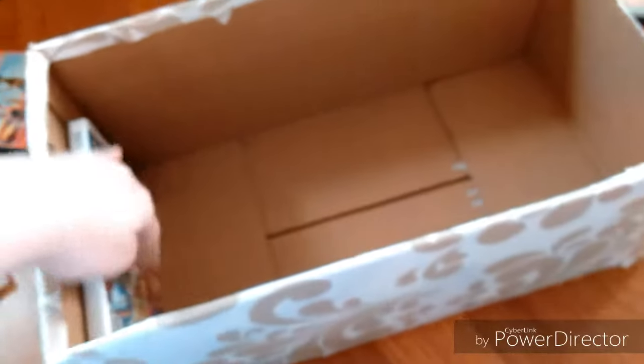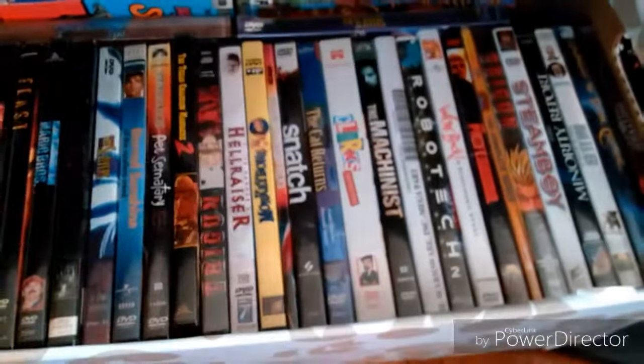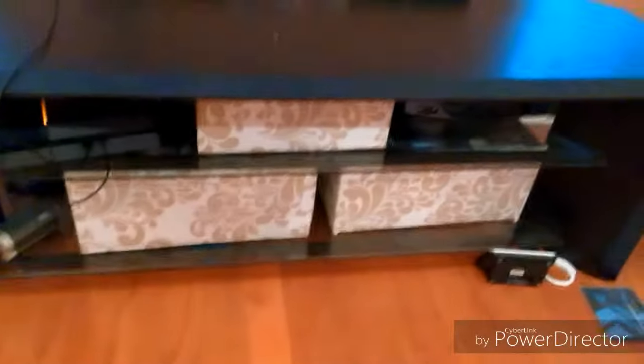And now it's done. I'm going to put this on here. The DVDs go in there.